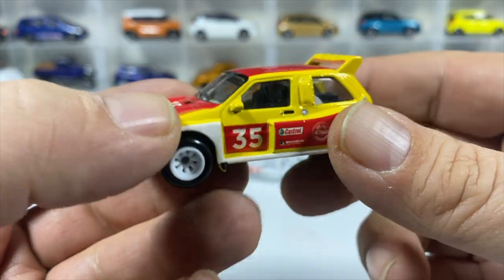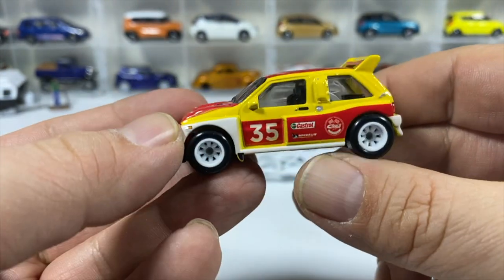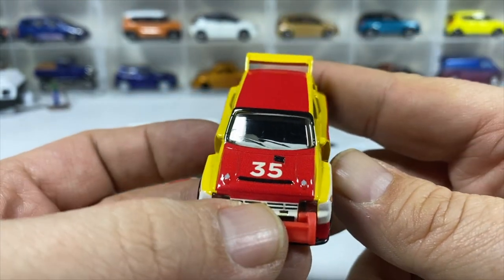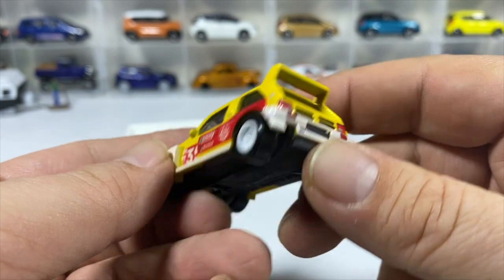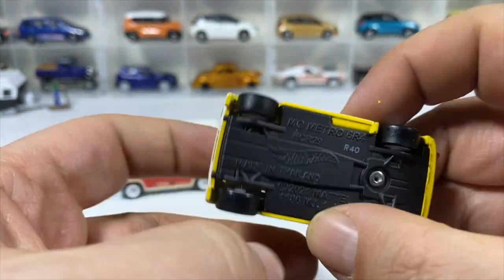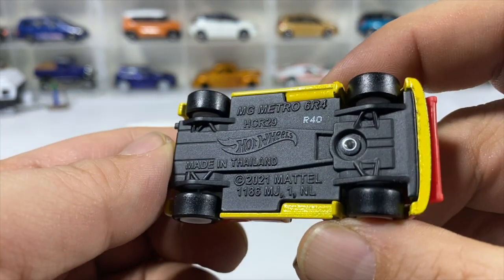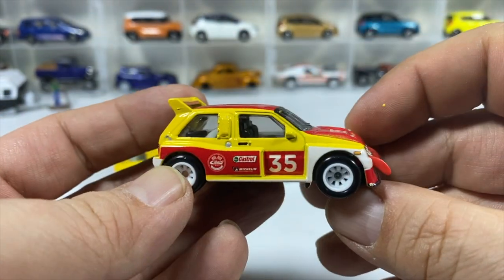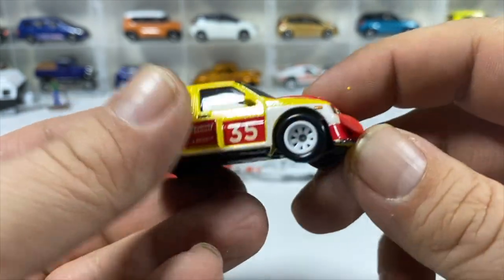This is a two-tone interior — black and another color — though that's probably part of the base. All the black — the door, seats, and whatever's in the back — is probably part of the base casting. Sweet 10-spoke wheels, which are my favorite. The driver side is the same as the passenger side.